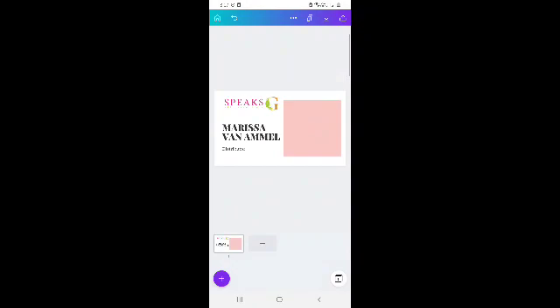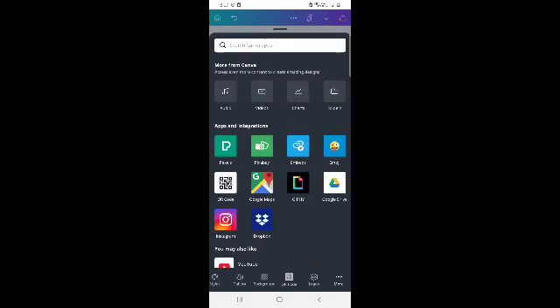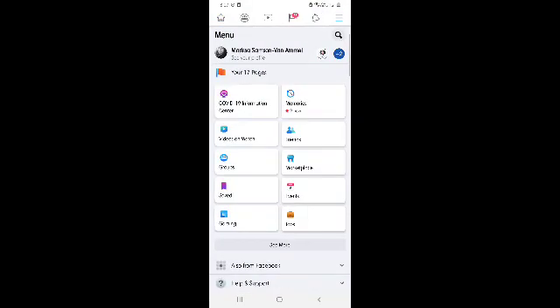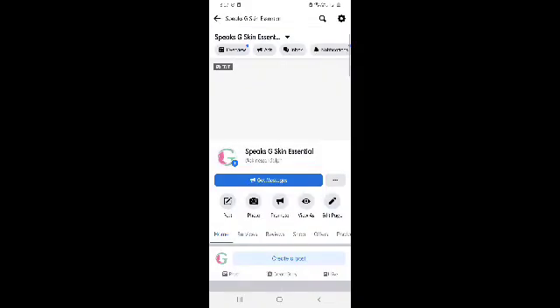And then we will now go to put our QR code. So to generate a QR code, you have to click the QR code option. You need to have the URL. So for today, I'm going to use a Facebook page — Spix G-Scan Essentials.